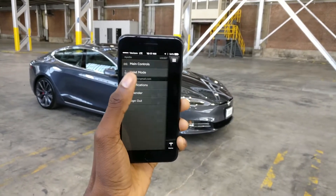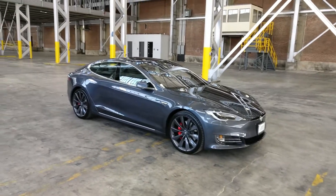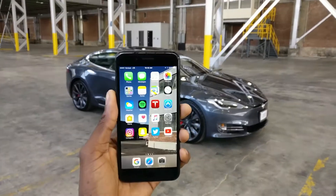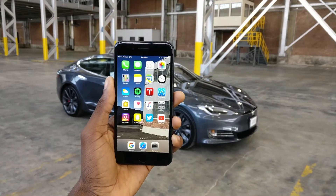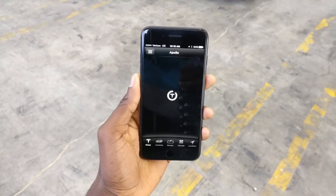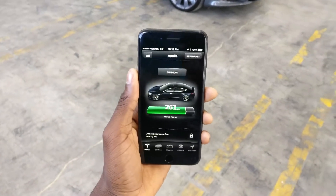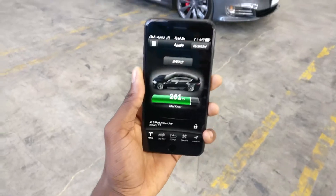There are also notifications — you can turn on notifications for things like charging and when your charging's been interrupted. Okay, that crashed. So that's a good start for the Tesla app. Hey Elon, if you're watching this, this app update is long overdue. The fact that it's crashing on basic functions is pretty weird. It actually works better on iOS than it does on Android.